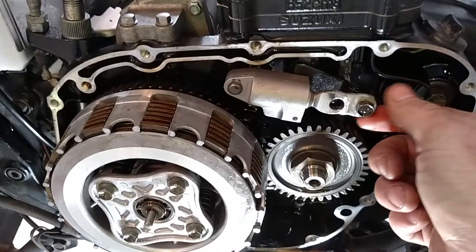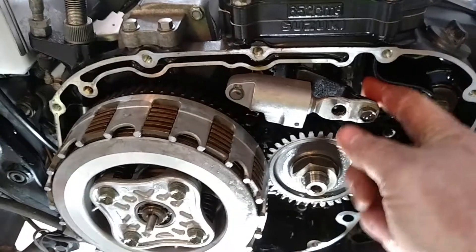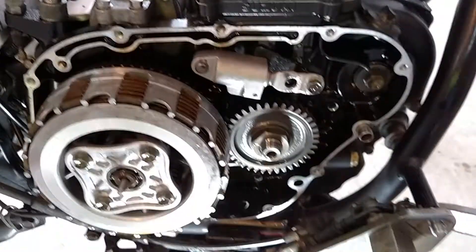I'll set it up for around 23,000 miles, then go ahead and pull this back apart and put in a new timing chain, new guides, and new clutches — because it really is a nice little bike.